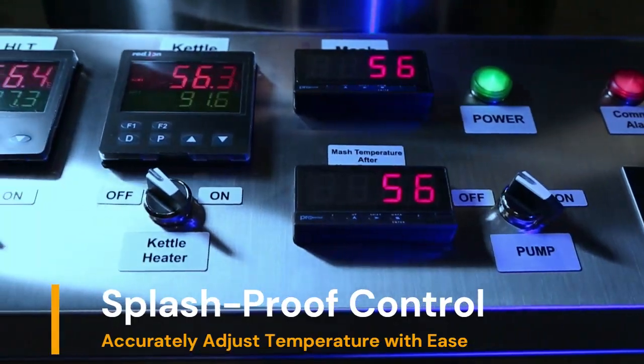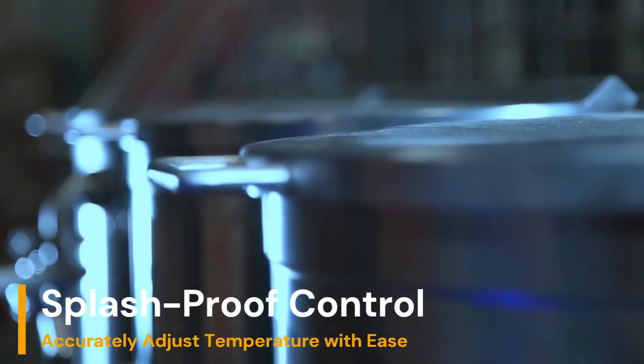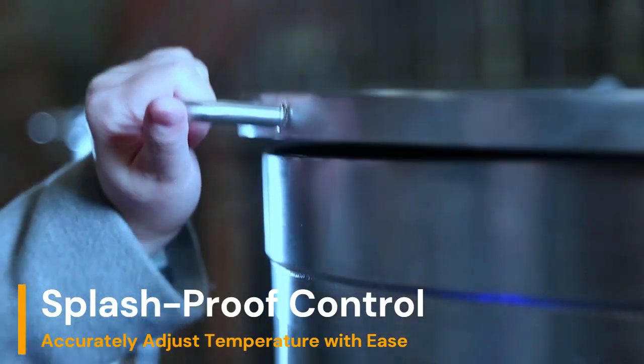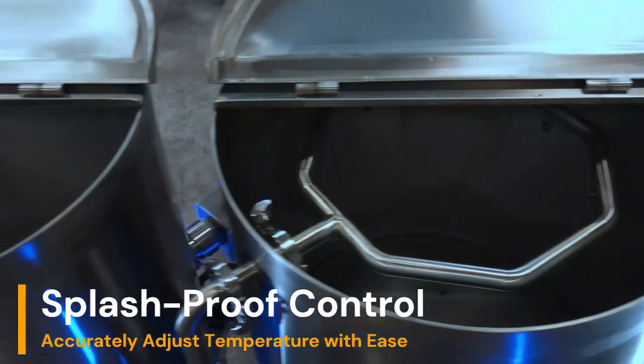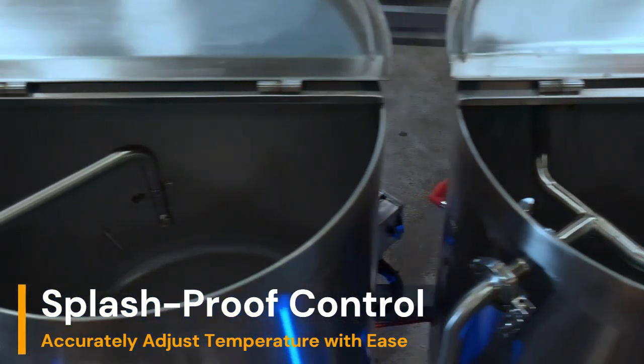This unit comes standard with a splash-proof Type 4X IP65 enclosure, RTD temperature sensors, and heating element dry-run sensors to ensure safety for both the user and equipment.